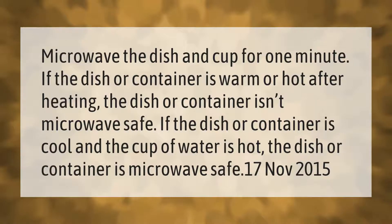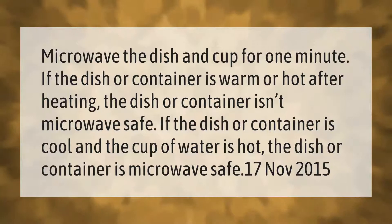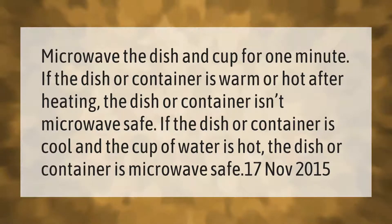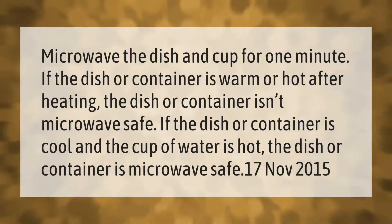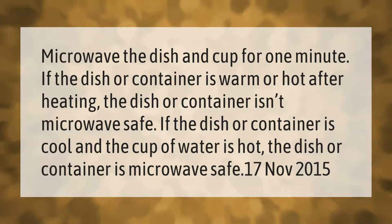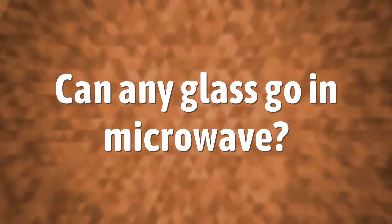Microwave the dish and cup for one minute. If the dish or container is warm or hot after heating, the dish or container isn't microwave safe. If the dish or container is cool and the cup of water is hot, the dish or container is microwave safe.